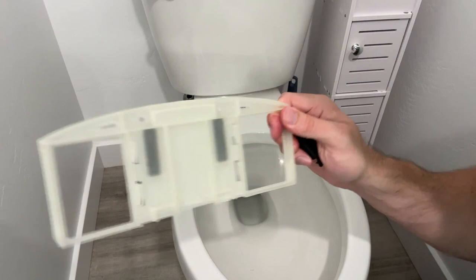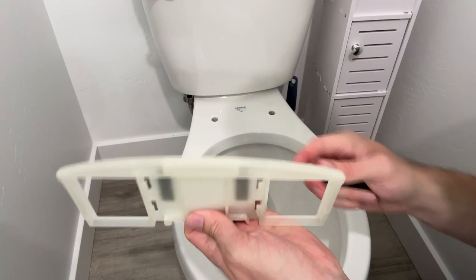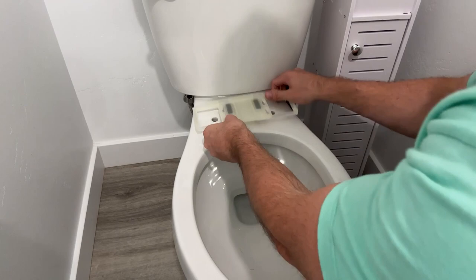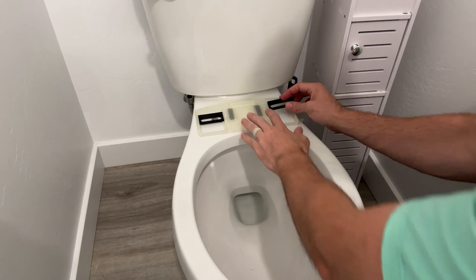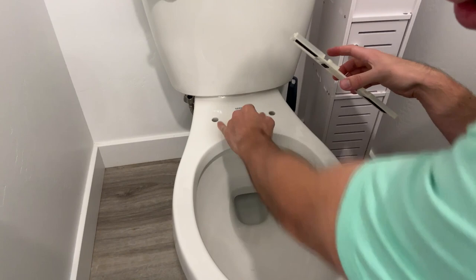The next step is to put the mounting bracket onto the toilet itself. Take the little black rubber pads that keep it from slipping, place the bracket face down with the rounder part facing the back of the toilet. Set it where it needs to go, then use the included adjustment clamps — place them over the holes of your toilet seat. This allows you to customize the fit for whatever setup you have, adjusting up and down to fit your toilet specifically. Line those up to a good spot.